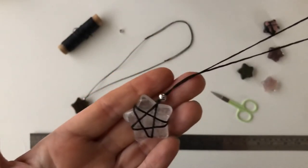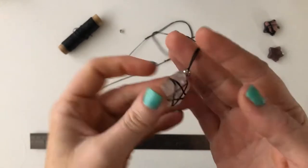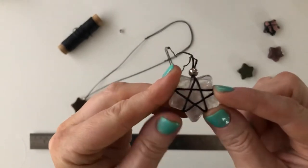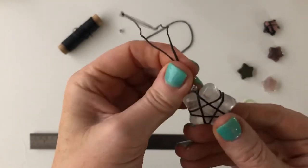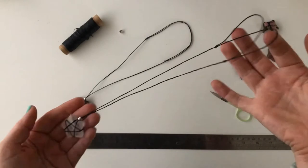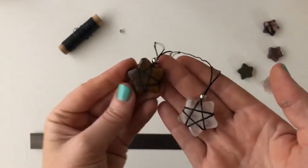Hey guys, I'm so happy to bring you a tutorial for this little star-shaped pendant today. It makes a perfect little star shape with the twine on each side, and these stars are actually really easy to wrap. Because the twine can grab in between each point, it's actually a lot easier to wrap than the heart or crescent moon. We make our necklace adjustable with two sliding knots, and it has a little stainless steel bead that covers the knot at the top.